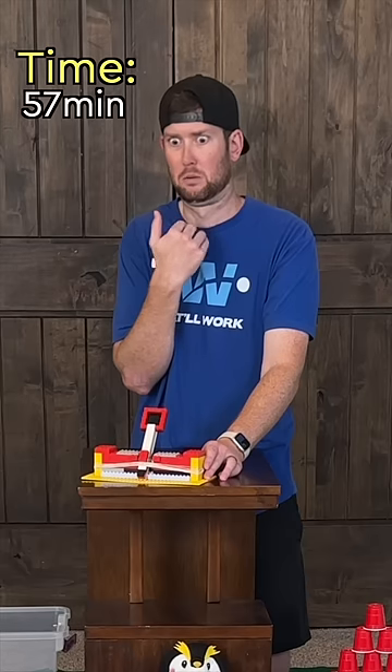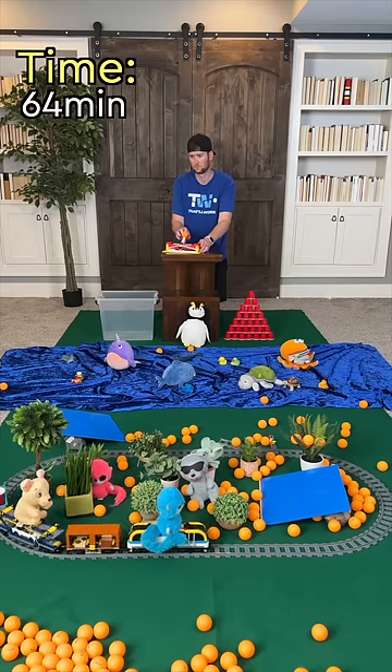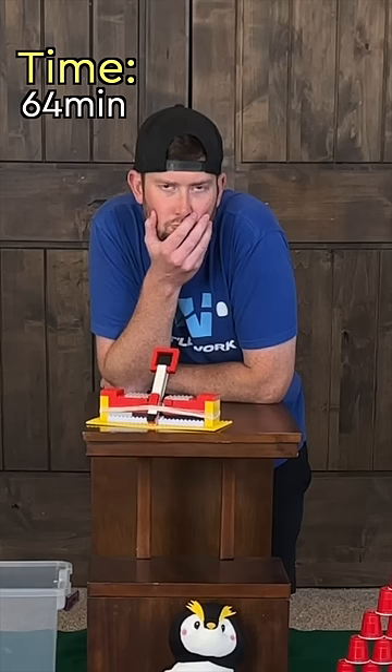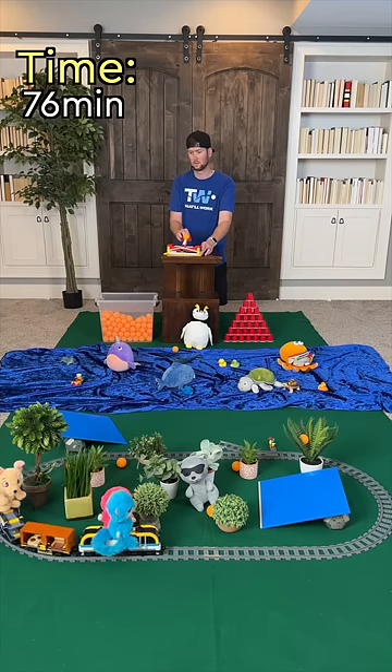Don't tell him that was me — he still doesn't know. Then on my very last ball, this happened. I didn't make it; it went into the plant again. But not very far into my next bucket, I did make it.